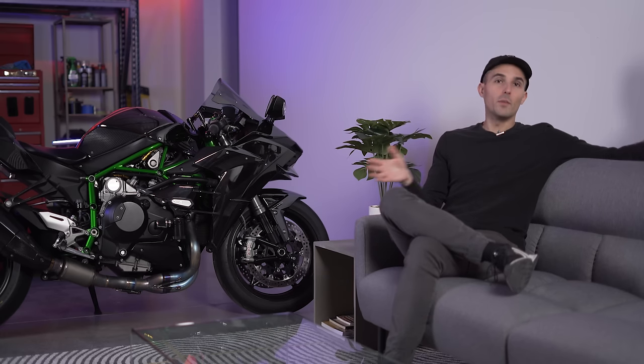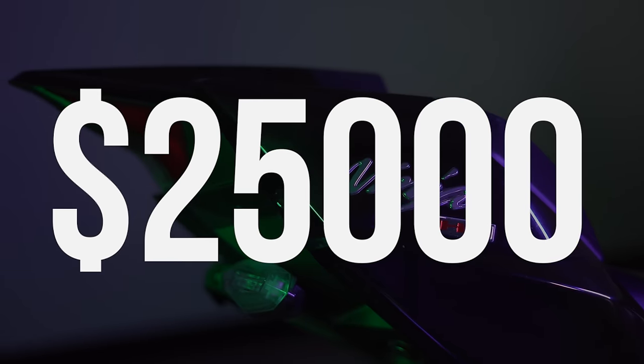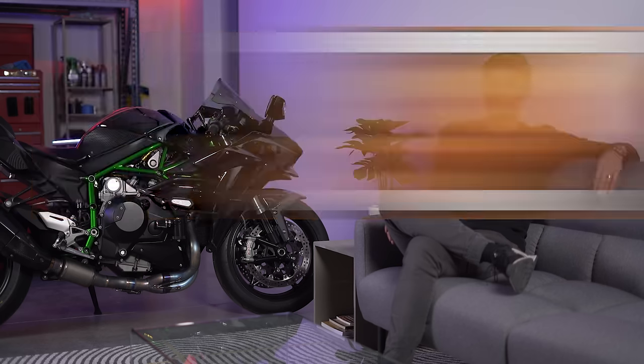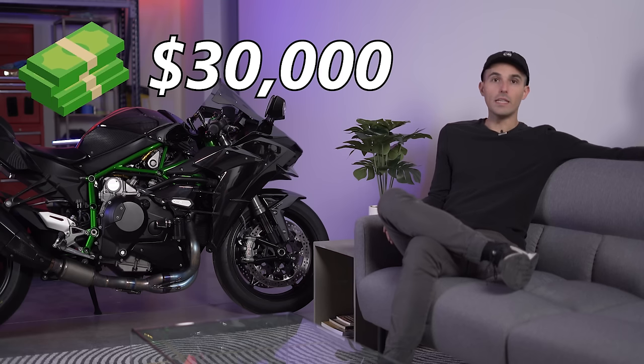Let's start with the good. I bought the bike for $25,000, which if you know anything about H2s is a great deal, especially one with this much modification. This is a bike where you can't simply go to the Kawasaki dealership and buy one — you have to talk to Kawasaki Corporate, schedule a build, and it takes about six to eight months to get one. You're going to pay probably over $30,000. So getting it instantly and saving five grand off that normal price was a great thing.